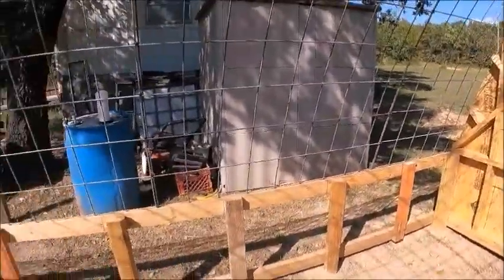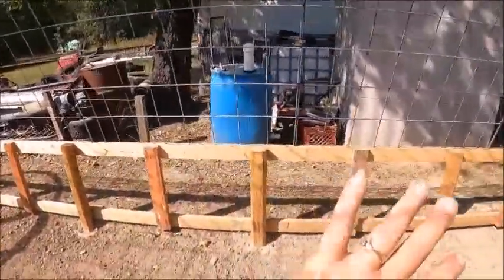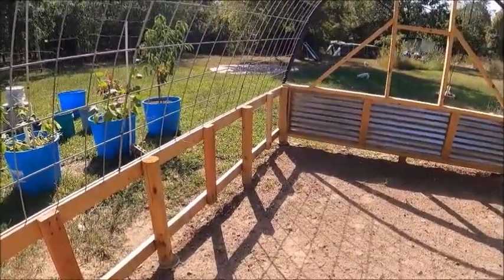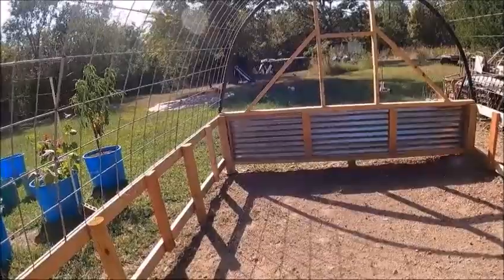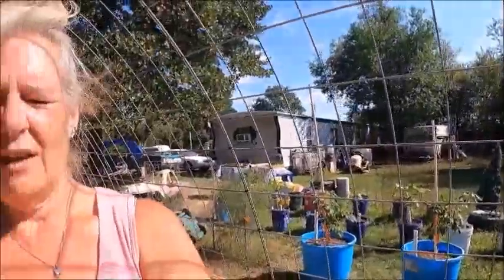We're thinking about putting a row of buckets down the sides and down the center, or maybe rain gutters with some fish. It's not really going to be aquaponics exactly — we did some research and we're just going to do our own thing.